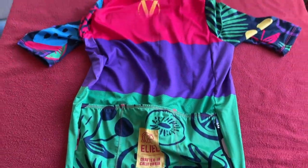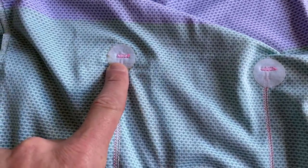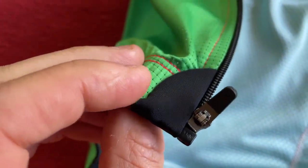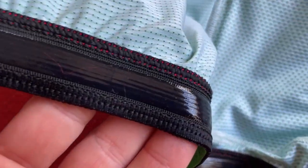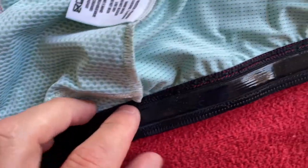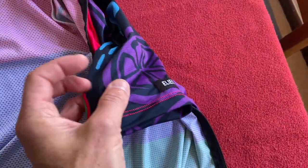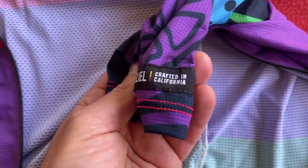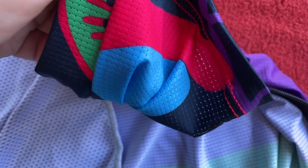Let's open it up and have a look inside. We've got strengthening bits at the top of each pocket, a tab for the zip, and a full-length gripper — you can see it's shining. Full-length all the way, full thickness — that is grippy, I'm impressed. That's the jersey, pretty cool actually. Just checking the arms — we've got 'Elial, Crafted in California' there, and you can see through the holes.